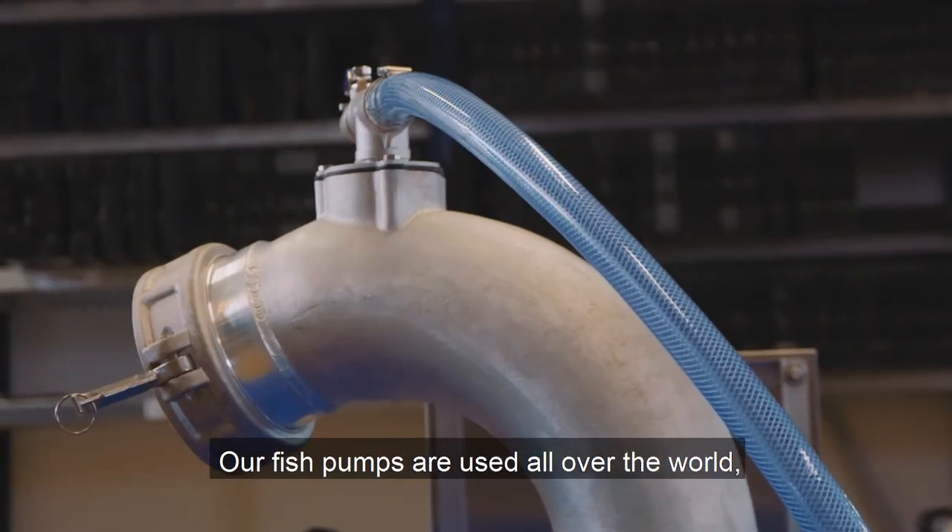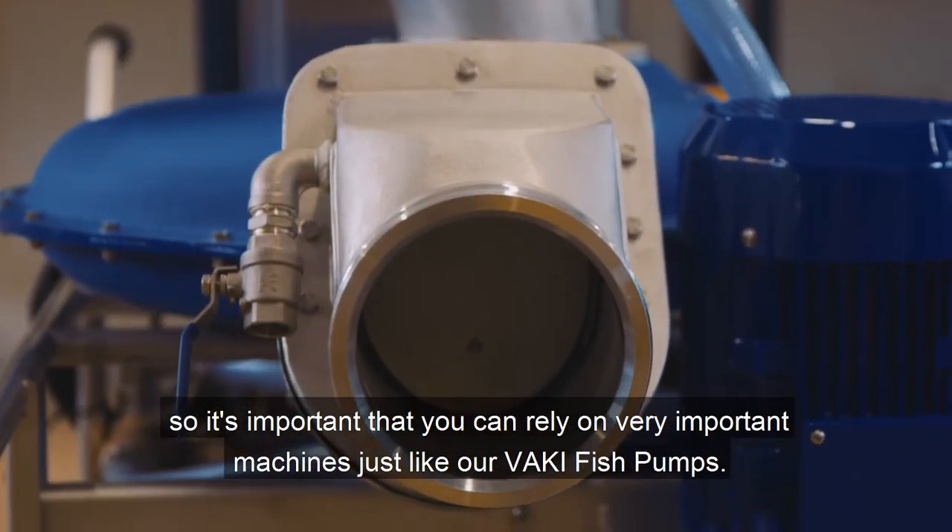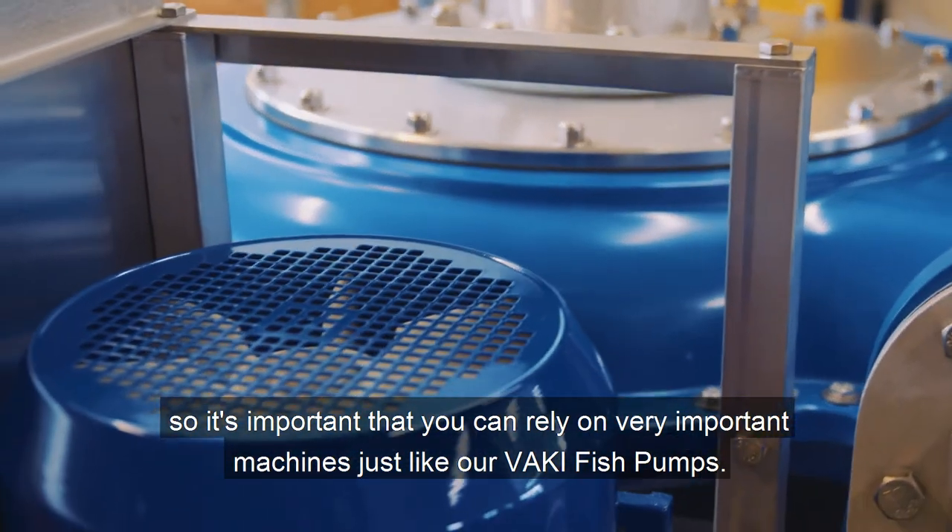Our fish pumps are used all over the world, so it's important that you can rely on very important machines just like our Vaki fish pumps.